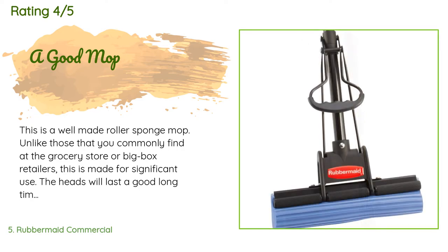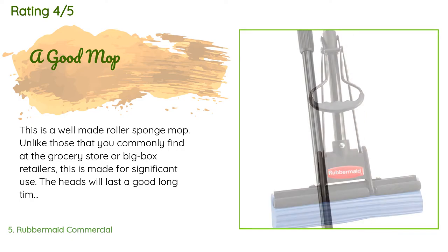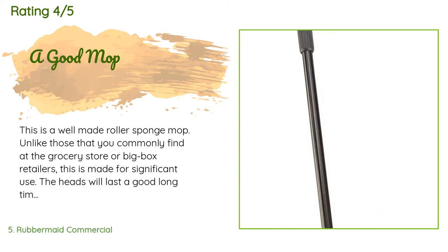A customer said: This is a well-made roller sponge mop, unlike those you commonly find at grocery stores or big box retailers. This is made for significant use. The heads will last a good long time if properly cared for. Care is simple: soak the head for one minute in clear water or your cleaning solution each time you use it, then thoroughly rinse the head and invert to dry after each use. I like to take about a gallon of fresh water with a bit of white vinegar to rinse and wring out the mop.